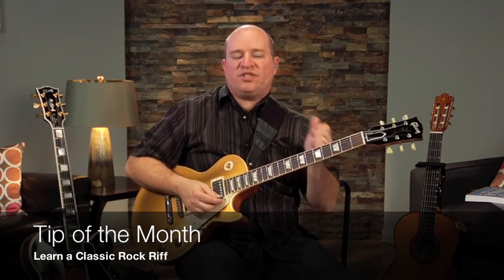Hey everybody, welcome to the newsletter for this month. I just wanted to show you a quick tip. This is just a common lick that you hear all the time. I'm going to play it for you, and then I'll show you what I'm doing.